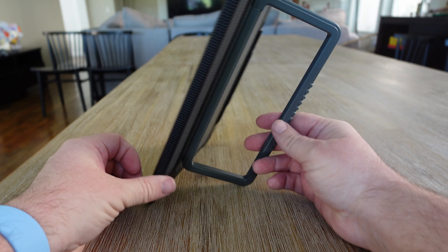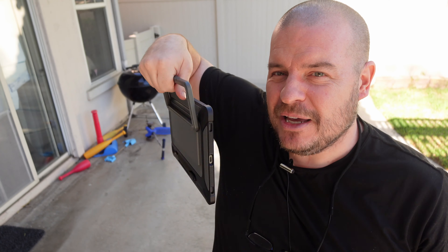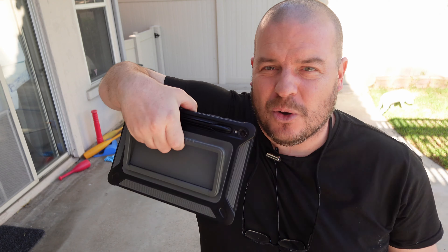What makes it amazing really is that you can hold it. I hold it all the time — I hold it like a little briefcase. You can hold it like that, walking around. You can also hold it flat if you don't want that stand sticking out.